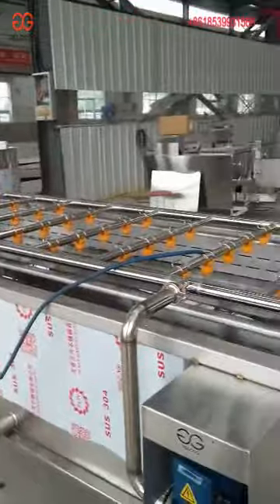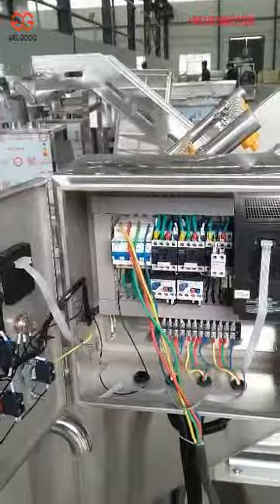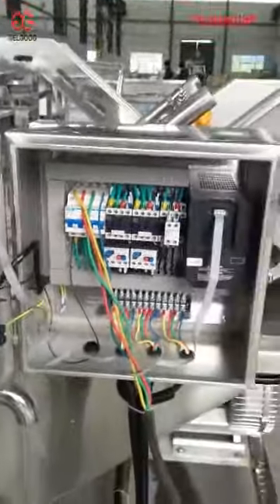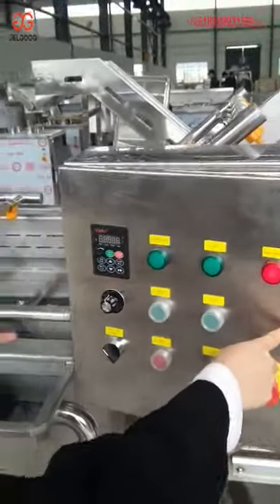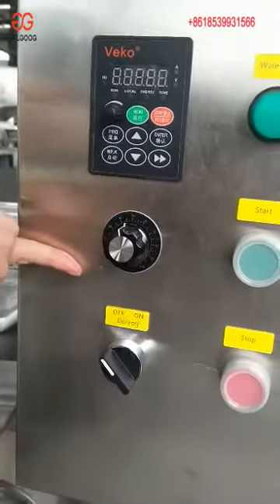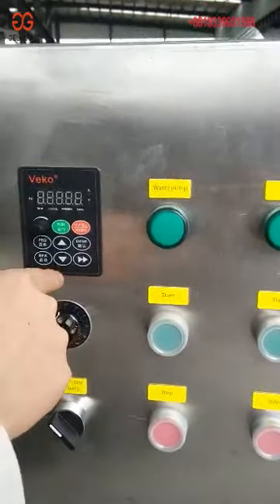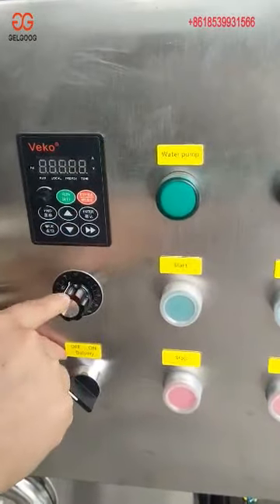When you receive the machine, firstly you need to connect it with electricity. You can see there are wire lines — those three lines are the lead wires. After you connect them well, you can operate the machine. We already set the speed before sending you the machine, so you don't need to change it.